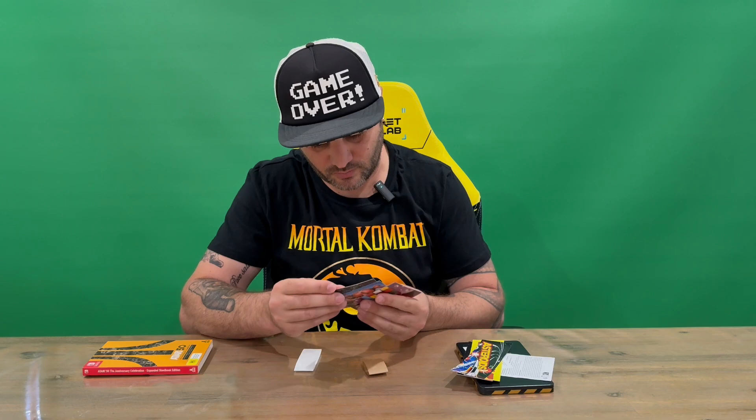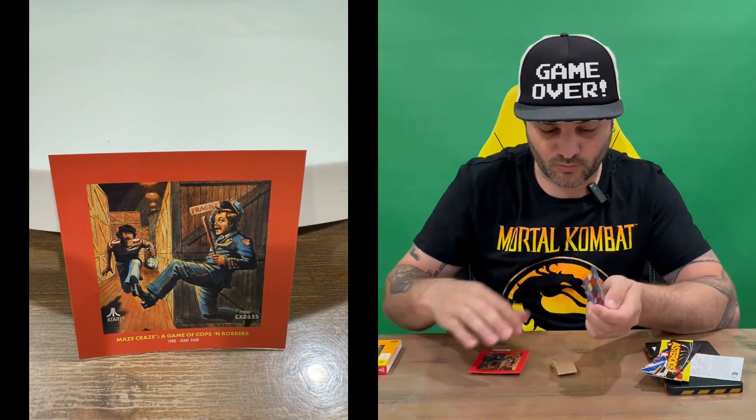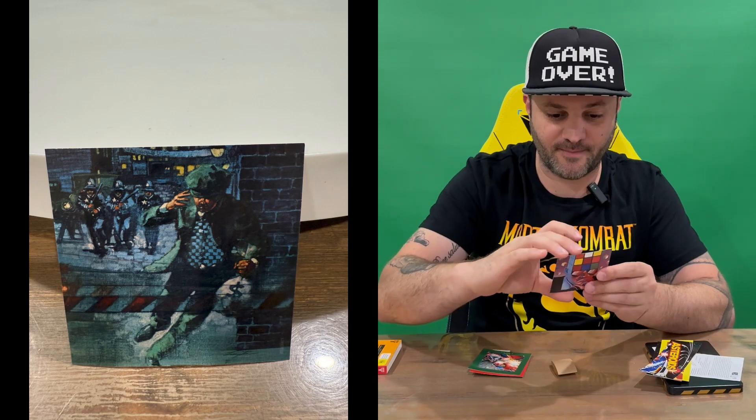And then we've got a couple of prints that replicate the original box arts, which is pretty cool — a couple of classics. They're two-sided as well, which is nice. A little bit small — it would be nicer if they were a bit larger — but still a nice touch.